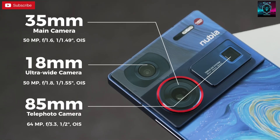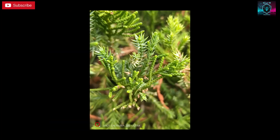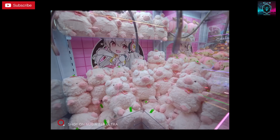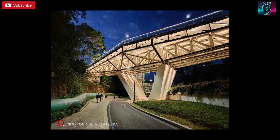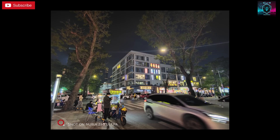The Nubia Z60 Ultra still uses the same 35mm main camera and 85mm telephoto, but the ultra-wide camera has become 18mm. Let's start with what I think is the best ultra-wide camera in this phone. This camera has autofocus, which means the Z60 Ultra is capable of taking macro photos. Other than the field of view, which tends to be a little narrower than other phones, it's pretty much a perfect camera. It even has OIS, ensuring excellent image quality in very dark conditions — without a doubt, one of the best ultra-wide cameras of 2023.